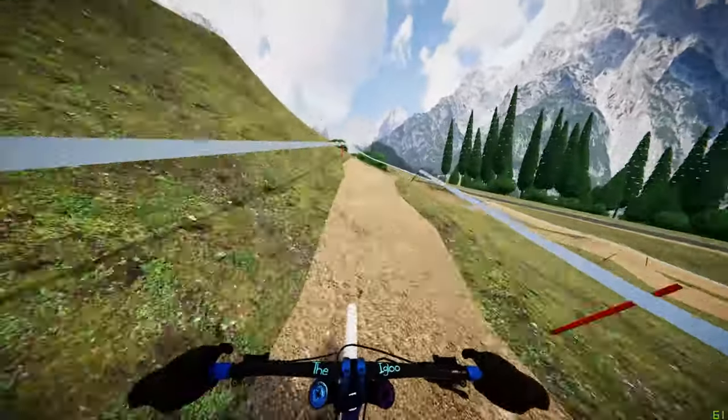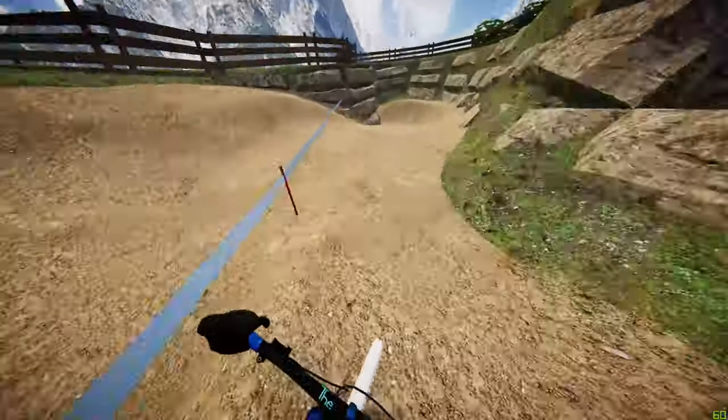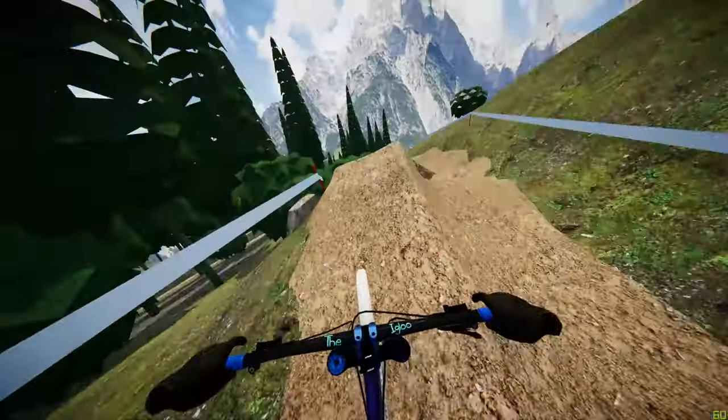All the way along into the next berm — this is a fast section. A lot of G's in that corner so you want to be careful that you're staying on track and within the tape. Over the drop now into the next berm, leading into the little road gap.